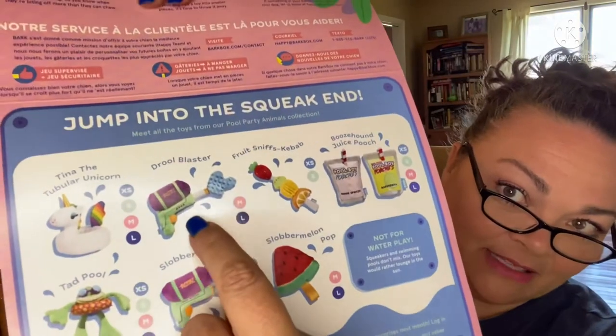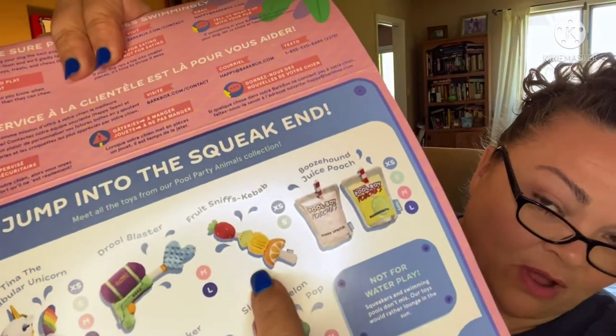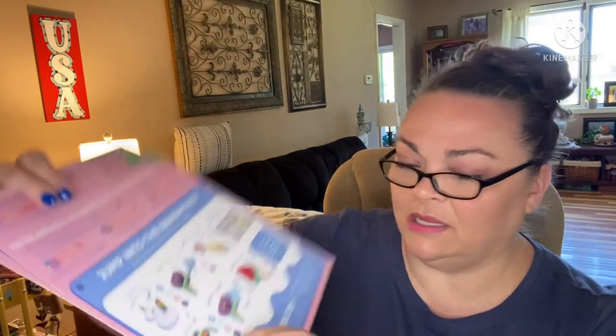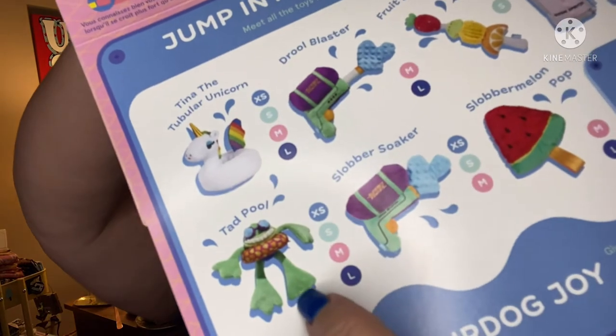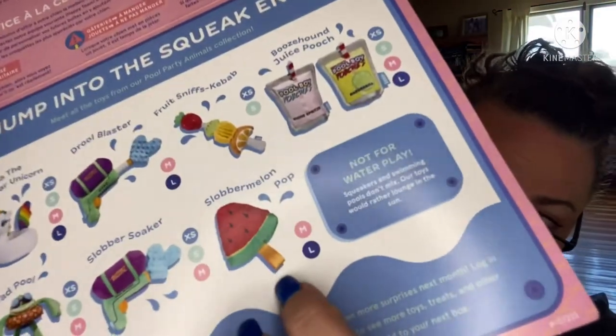Super cute toys! The other ones you might have gotten: they have the Pool Blaster, only in medium and large, the Fruit Sniffs Kebab only in extra small and small, and — oh my god, how cute is this — the Tad Pool, available in all sizes! There's also the Slobber Soaker in extra small through medium, and Slobber Melon only in medium and large.